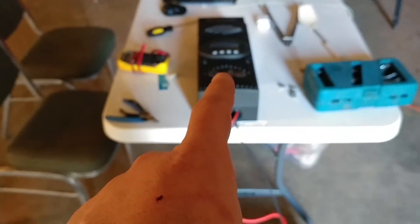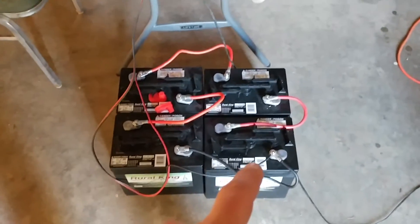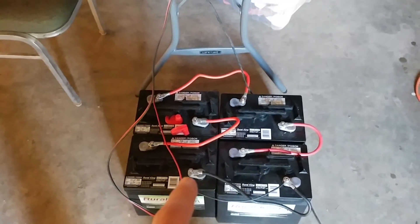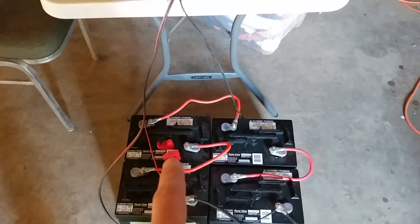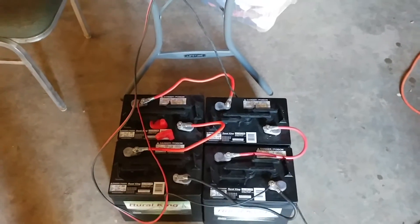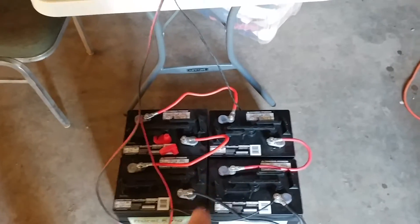I've got those running to the charge controller, and the charge controller is handling these 6-volt golf cart batteries. I've got two of these wired in series to make a 12-volt battery, and these two wired in series to make another 12-volt battery, so I basically have two 12-volt batteries wired in parallel. You can find all this stuff on the internet — the manuals cover how to do that. Anyway, there's my battery bank — it's a 12-volt battery bank.